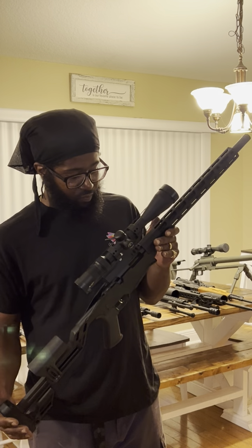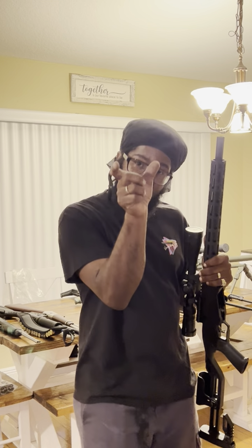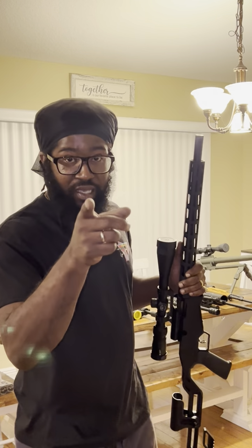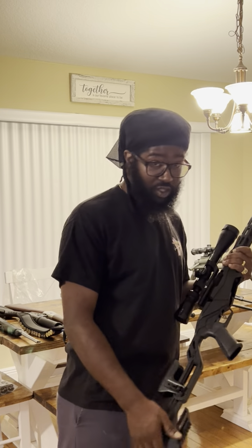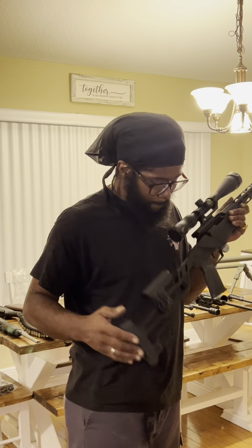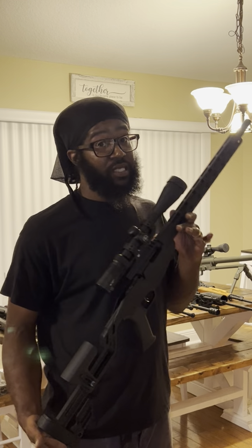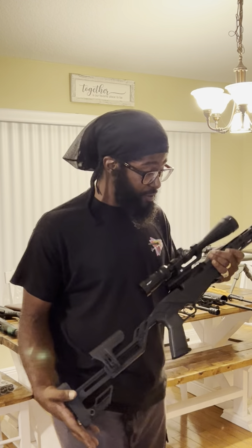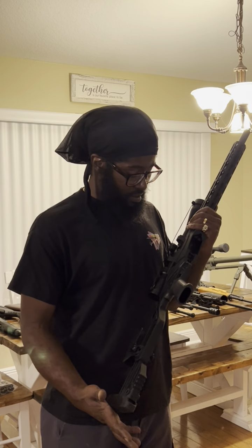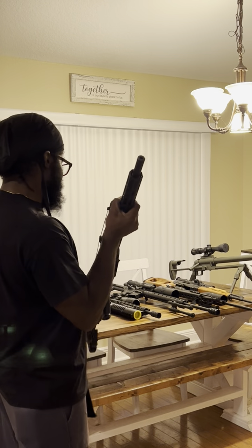I went out shooting with the fellas one day — out to the farm with my buddy. He was shooting one of these and hitting targets. All I can say is this thing is serious, it's a hard hitter. He was putting them in there, so I had to have one. I copied him and went and got me one.